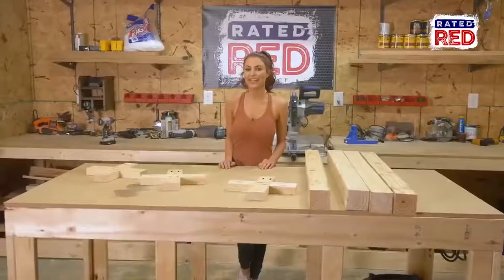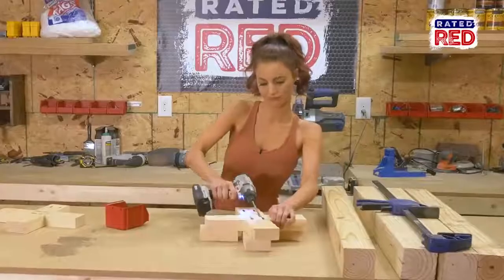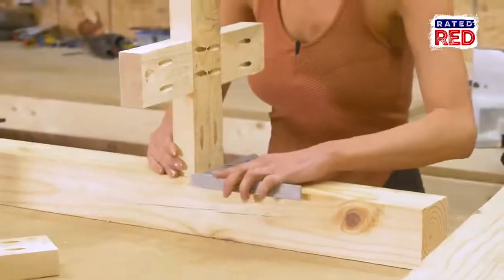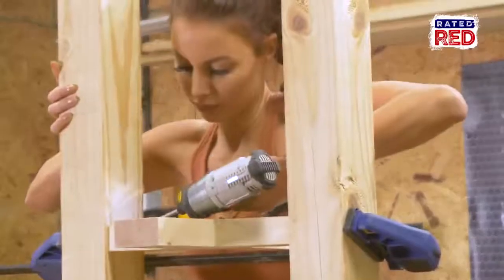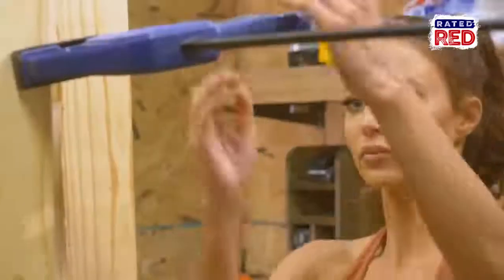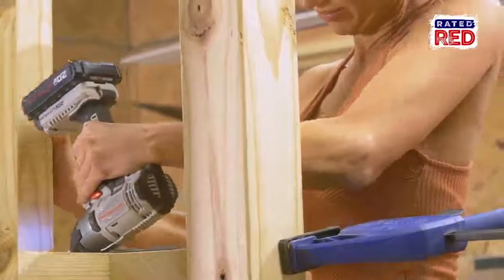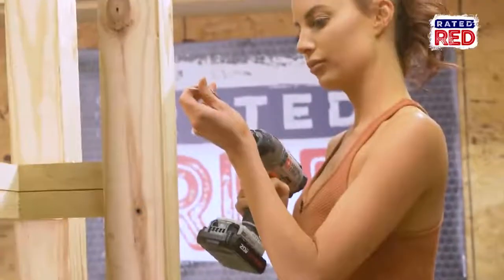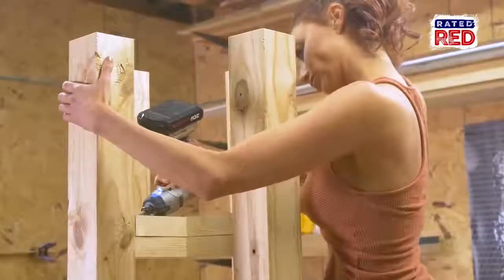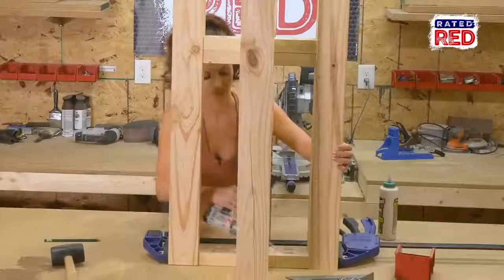Step three: attach the base. We're going to create two X's with the two-by-fours and then attach one of them to the legs. Now stack the other X on top of the first one to attach to the legs. We'll put one more X on the upper part of the legs to attach to the tabletop.